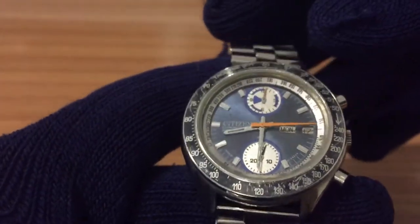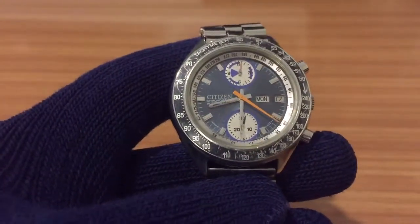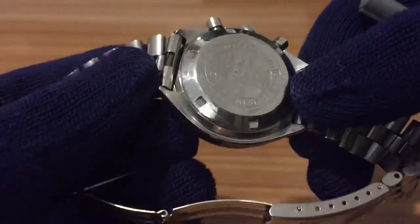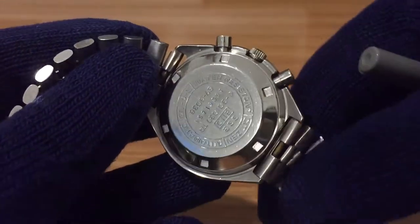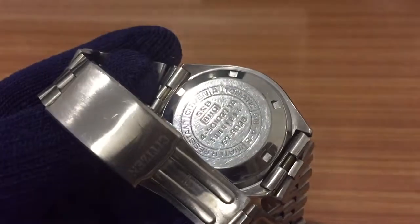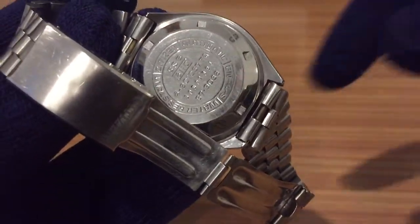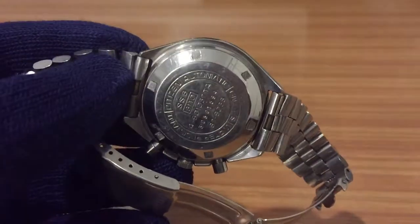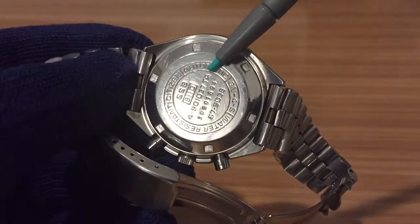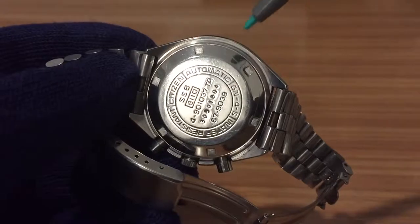I think the previous owners, or whoever made this, took the effort to combine the dial and presumably the movement too with the back case of the watch. Because the back case is the appropriate case for model 8110, and that's the movement and the case from the 1938. As you can see here — stainless steel back case — the reference of the model, automatic Citizen.